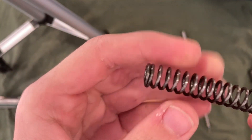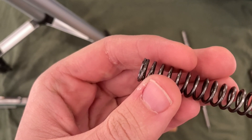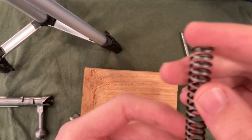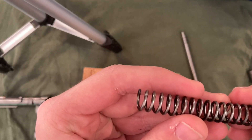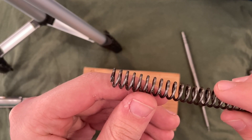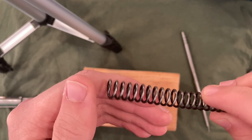Alright, here is what that is supposed to look like. You see how it's nice and flush, and is rounded off right there? And here is the other side where I bubba'd it. You can see how it's not flush, not round, and just is cut off and kind of sharp.